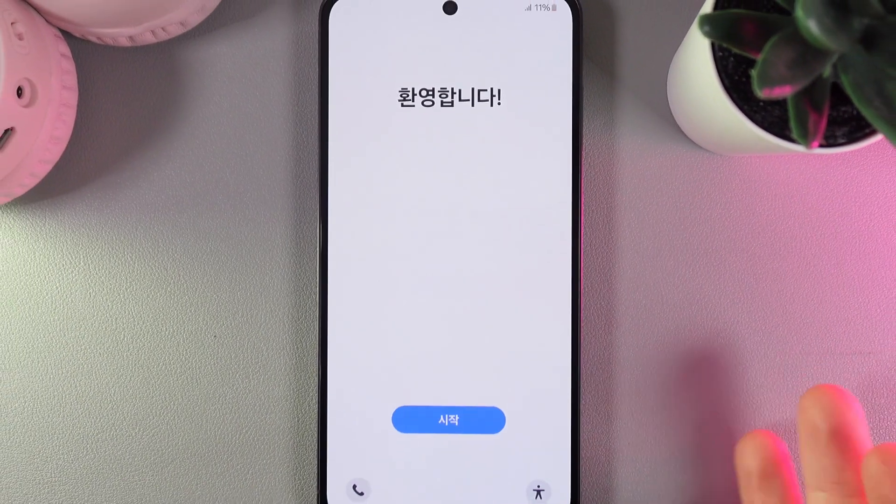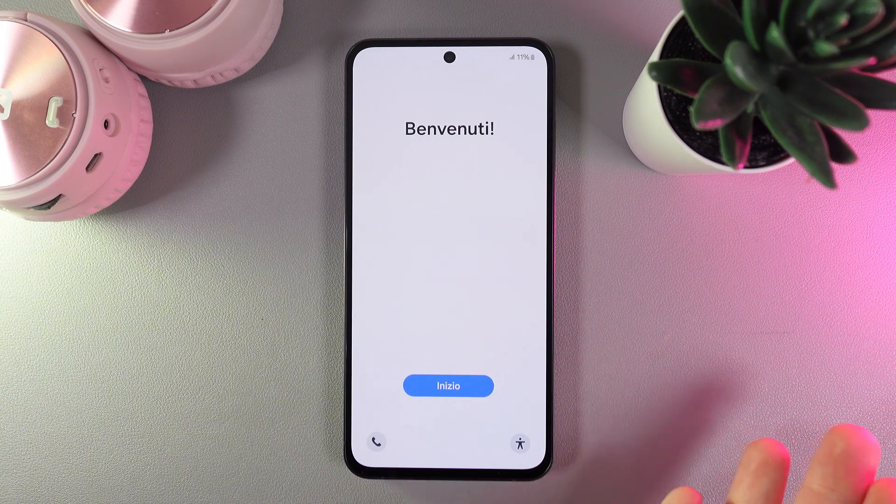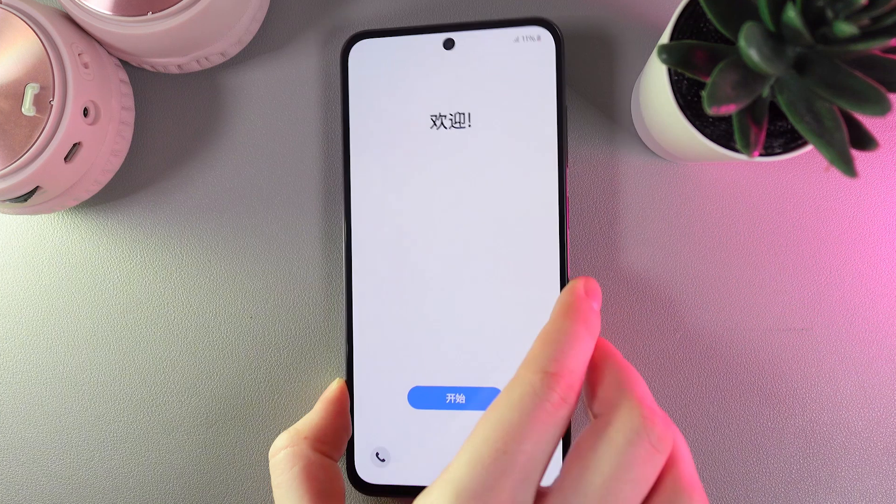Hey! Need to know how to set up your Samsung Galaxy S24 FE? As a first step, we would need to turn on our phone with the help of the power button on the right edge of your phone.